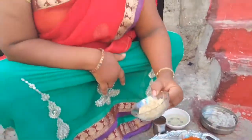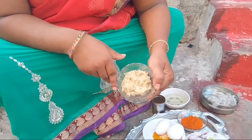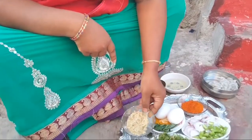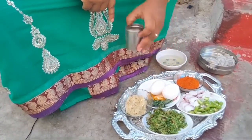Let's make it fresh. This is the masala powder.